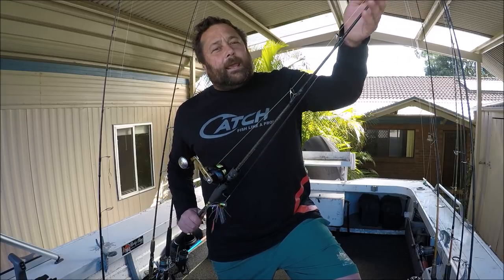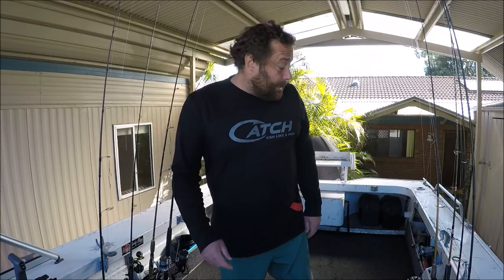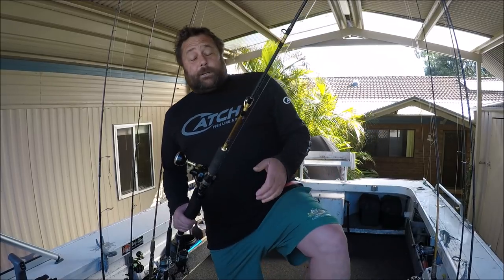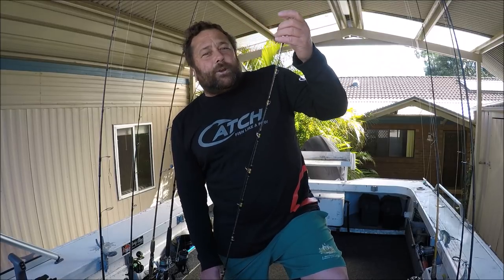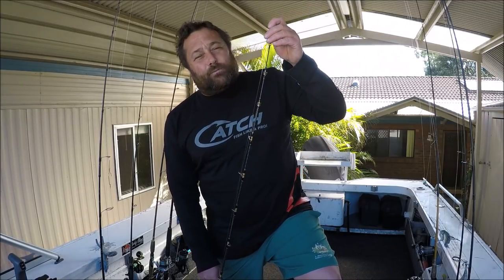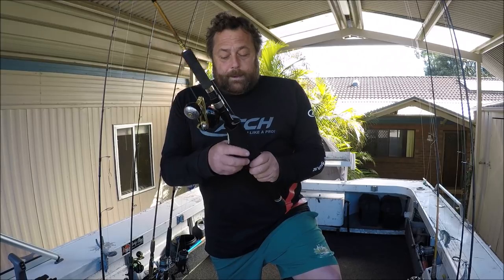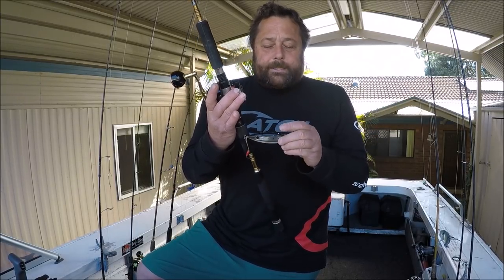You just lift them and wind - the slower you can work a lure like that the better. The fish just can't help themselves with this octopus squid-looking thing. I use that on a small overhead with a slow pitch jigging rod. The only other setup I take out is the same reel but on a stiffer rod - it'll still bend over with a 20 kilo kingy on it - but I use this for things where you want to retrieve a little bit quicker. That's a Boss lure from Catch.